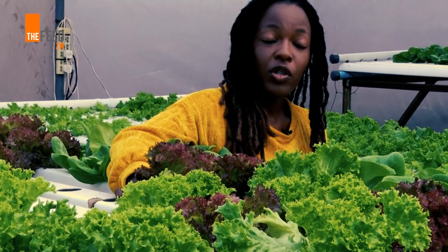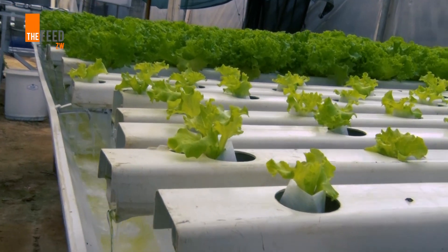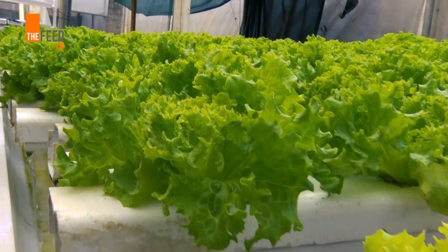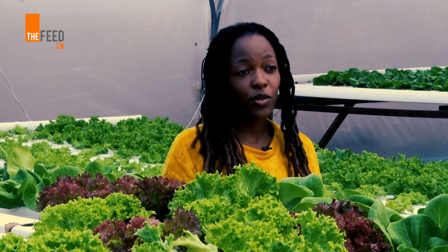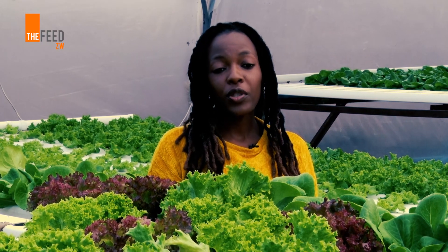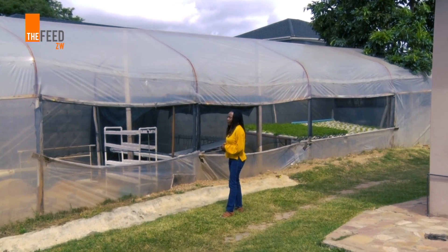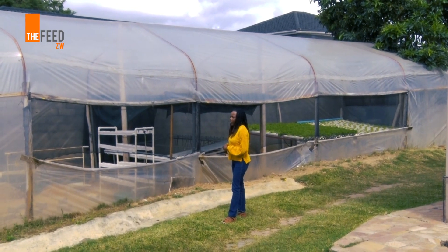You also don't require a lot of water because we recycle all the water that we use. It is not labor intensive — this can actually be done by one person; you don't need a lot of people. You also don't need a lot of land, so in a very small amount of space you can grow a number of crops at the same time.